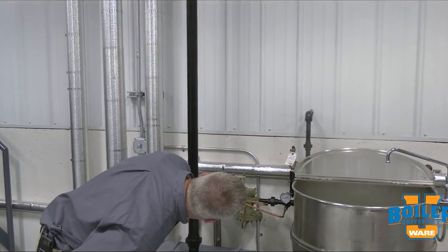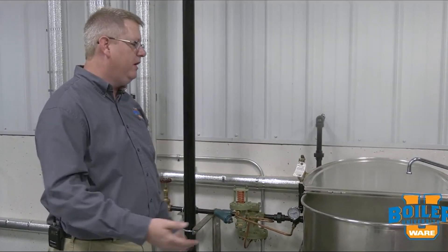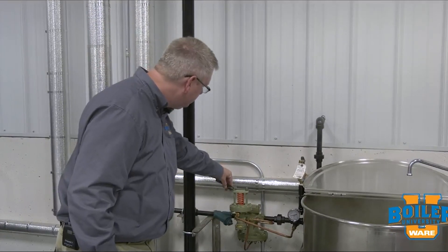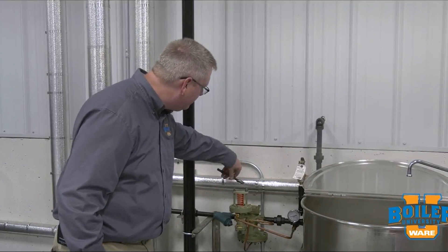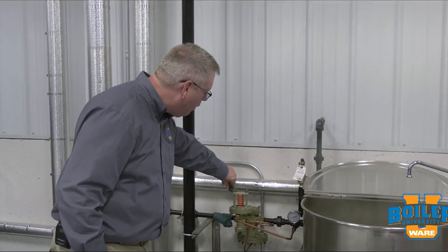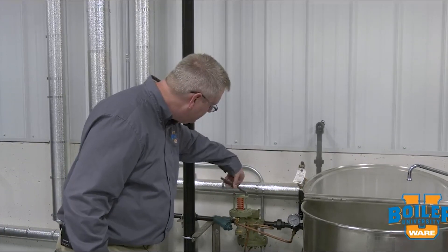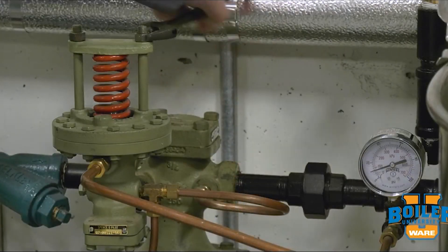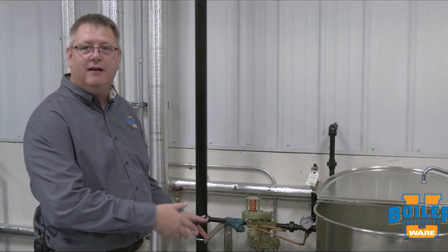Right now it looks like we're at about 15 pounds and I'm going to go ahead and drop it down a little bit because maybe my boiling rate is too great. Simply making quarter turn adjustments on the PRV while watching the gauge will allow me to dial that down. So now I've got about 10 psi on the kettle.